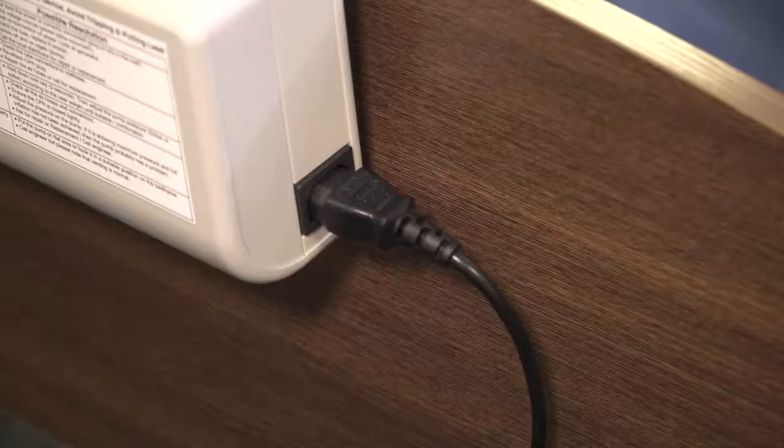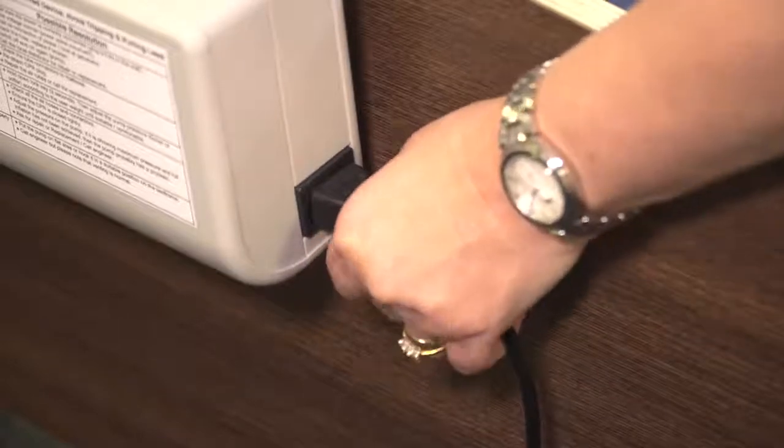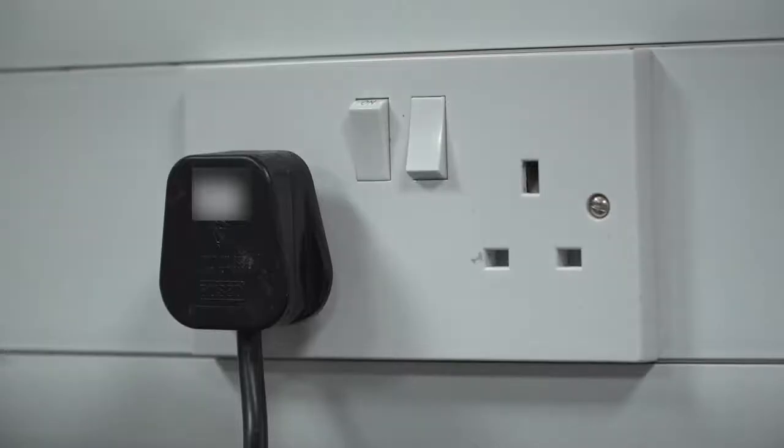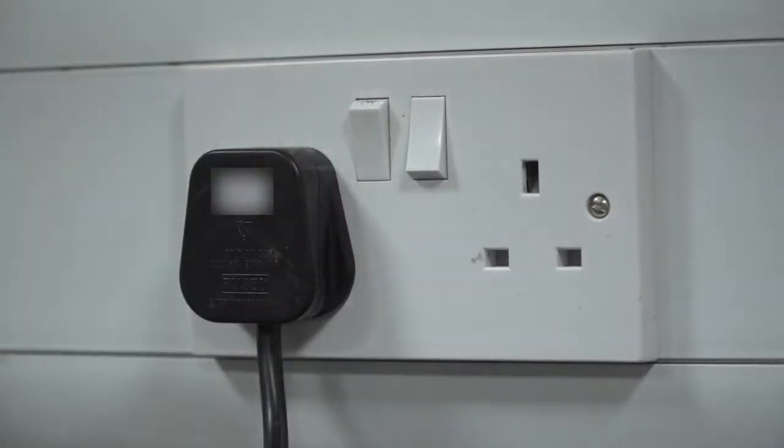If the system has a power cut or power is removed, an alarm will sound to indicate that there is a problem. If the pump has a kettle lead, it could simply be that the cable has become detached. In all cases, the first check should be that the power is connected and switched on. If the system pressure drops as low as 6mm of mercury for a period of 6 minutes, the alarm will sound.